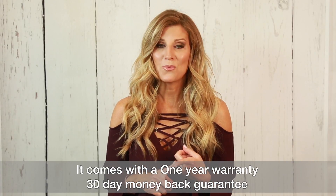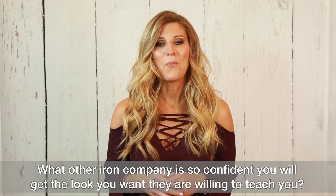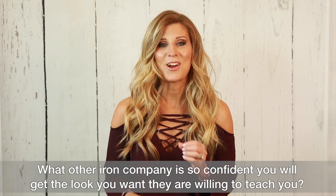It comes with a one-year warranty, 30-day money-back guarantee, and of course, free shipping. What other iron company is so confident you'll get the look you want they are willing to teach you.